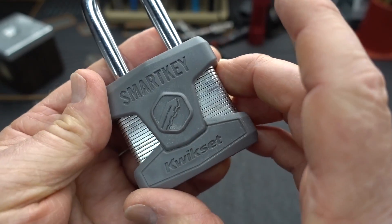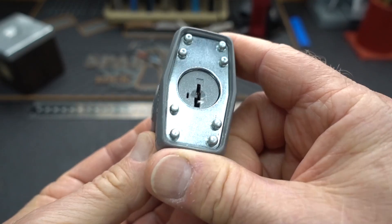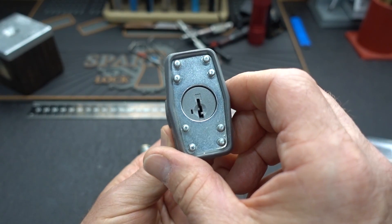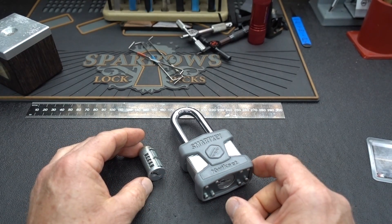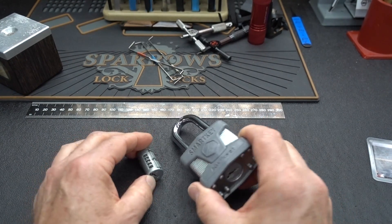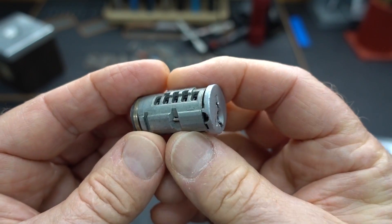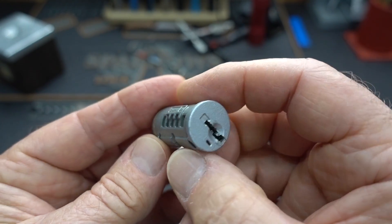These smart keys from QuickSet have been a thorn in our side since almost the day they were released. In fact, I only know one guy who can reliably open these things up, and I can't say his name — his name begins with 'lockpicking' and ends with 'lawyer.' Harry is able to pick these things fairly consistently only because he spent hundreds of hours picking them, getting the feel for those sliders.